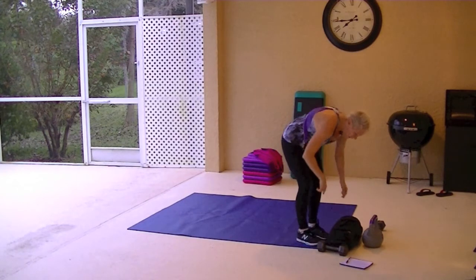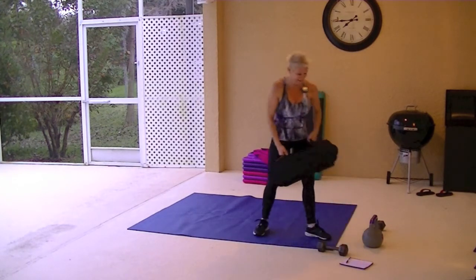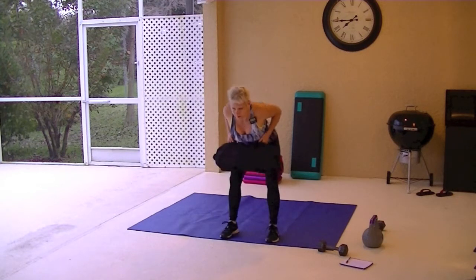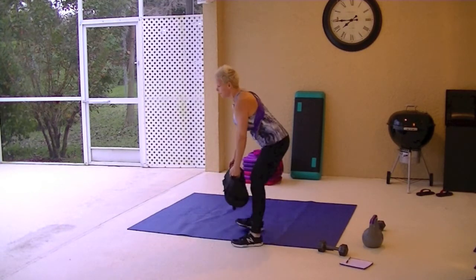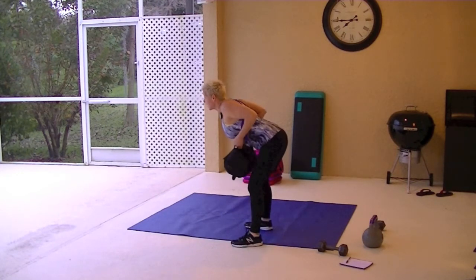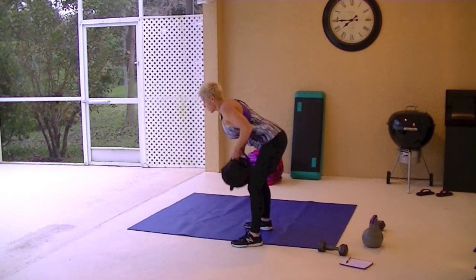Sandbag bent over row. Should be breathing hard. If you don't have a sandbag, you can do a dumbbell. Back is flat, chin is lifted. Pull those arms back and those hands to the chest.